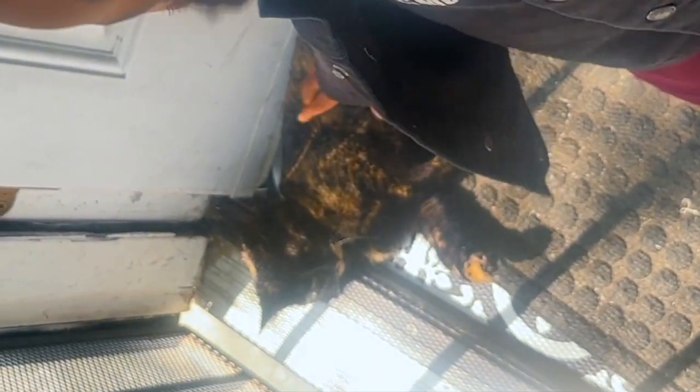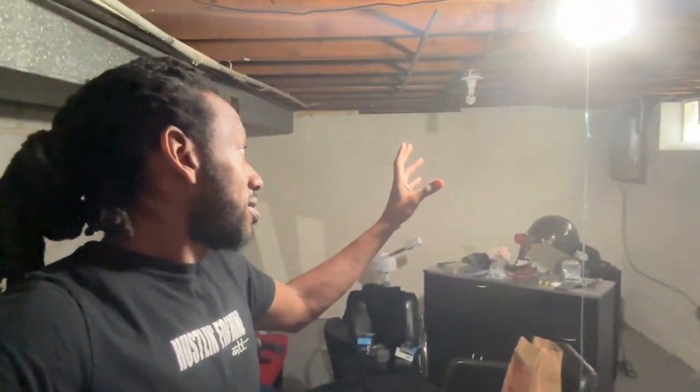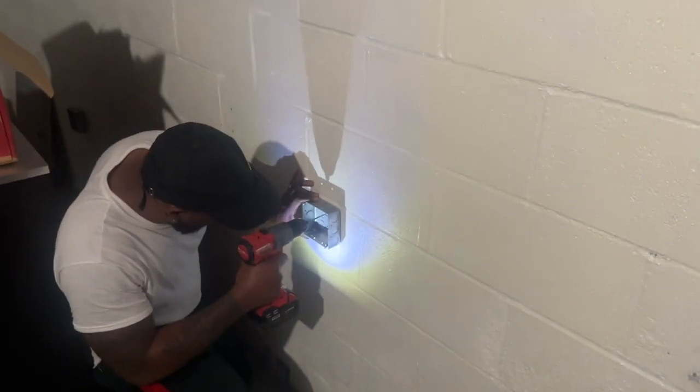New project alert. We're going to be turning this basement into a hair salon. We got some cats meowing around this joint. But as you can see, this room right here, we're going to transform. This is the new salon we're doing. Got some open space in here, but it's definitely dull. We're going to have to put more lights in here so it can be brighter. Let's get to it.